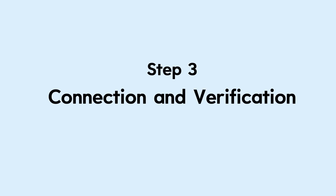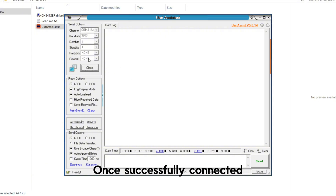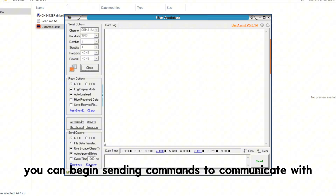Step 3: Connection and verification. Click the open button to establish the connection. Once successfully connected, you can begin sending commands to communicate with and verify the module.